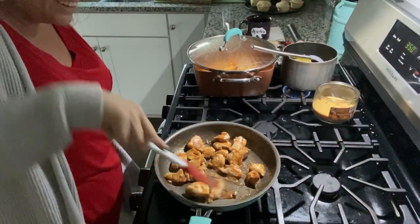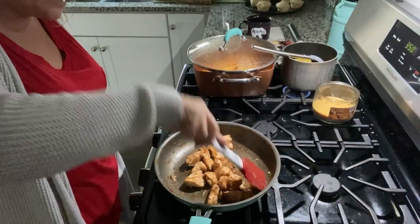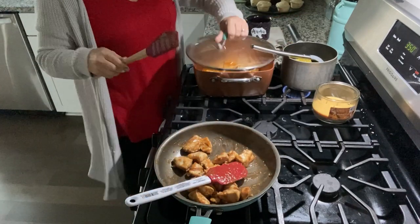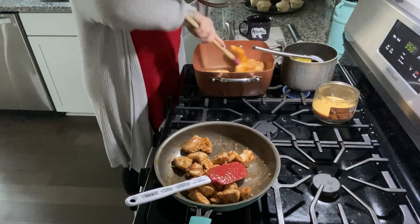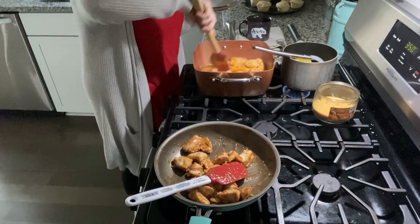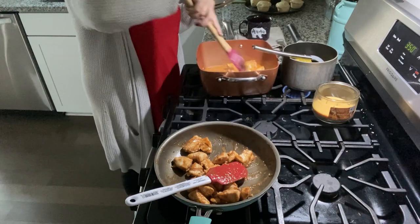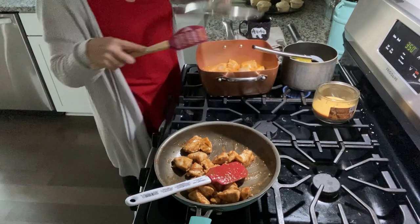Back to the chicken. This is just getting done — I covered the buffalo chicken because it's a little thicker, that's why. We're just letting them cook up and then I'm going to re-toss the buffalo chicken.